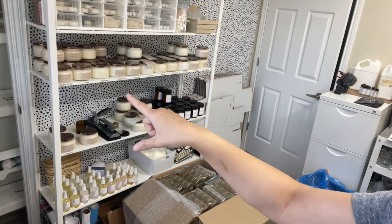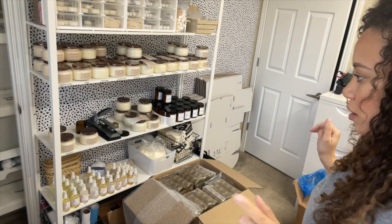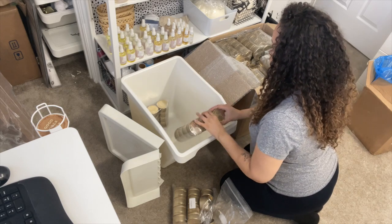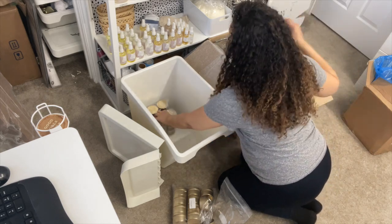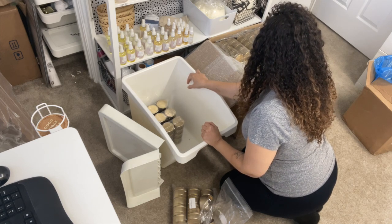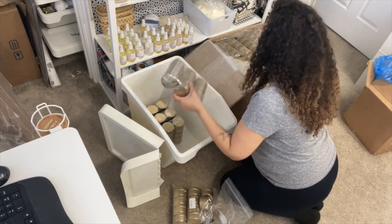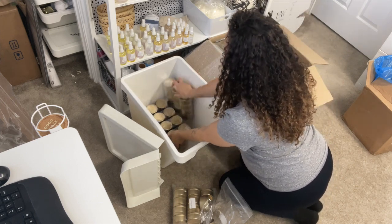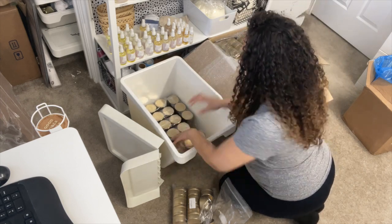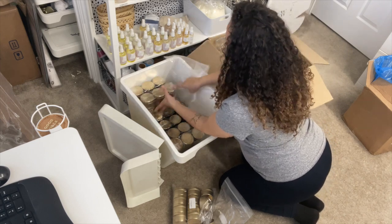Now I need to get these tins into the closet. I don't even know if they're all going to fit in there, but let's figure it out. Actually, if I leave them in the plastic, it'll be easier to count how many I need to take out since they're already pre-packed.